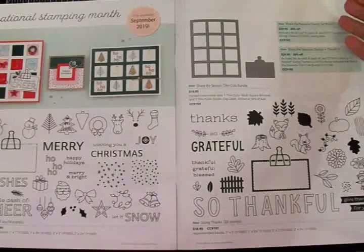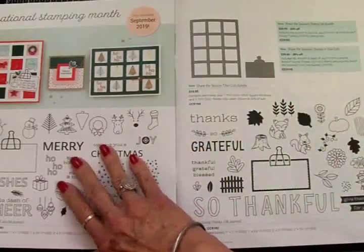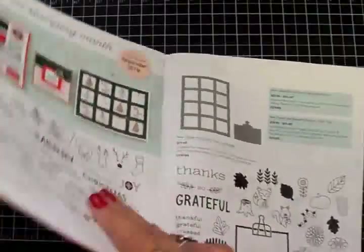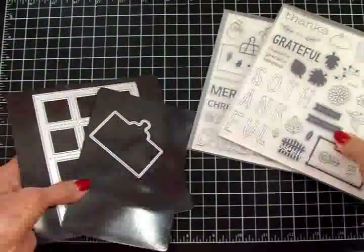You can bundle this in a couple of different ways and save from 20 to 30% when you bundle. But remember, this is only for September of 2019. I am so excited because Linda sent me a set of the stamps and dies and they are just too cute.